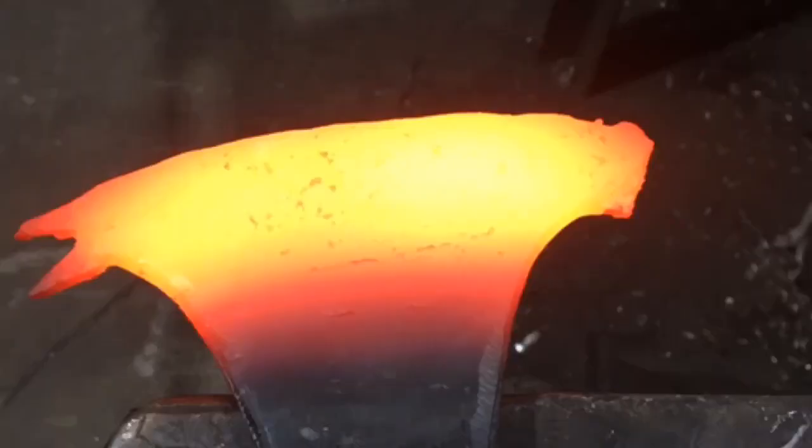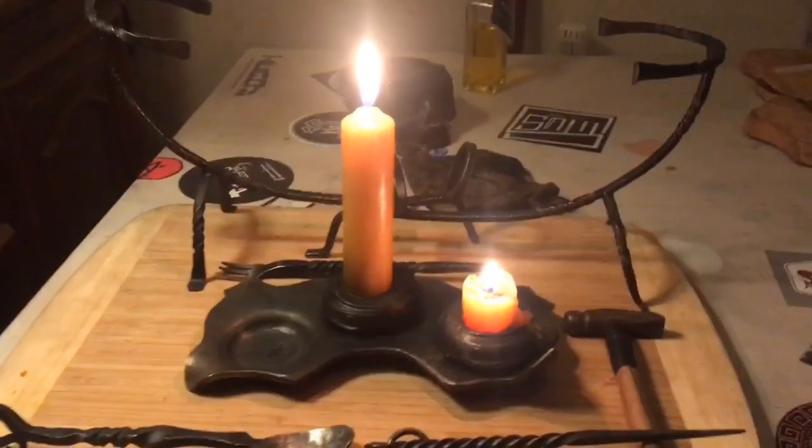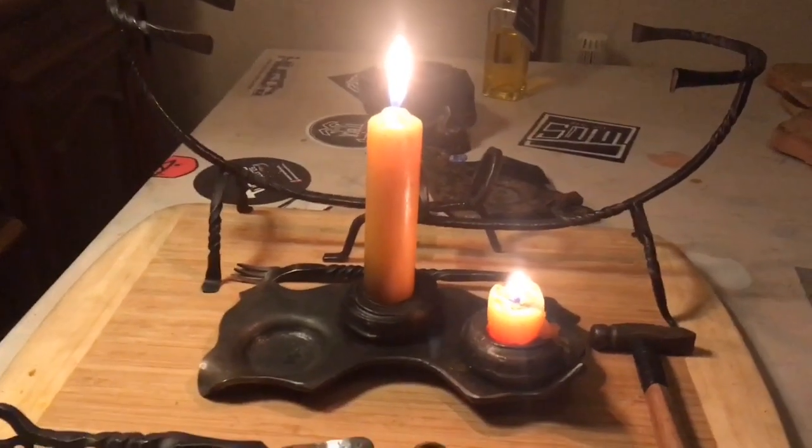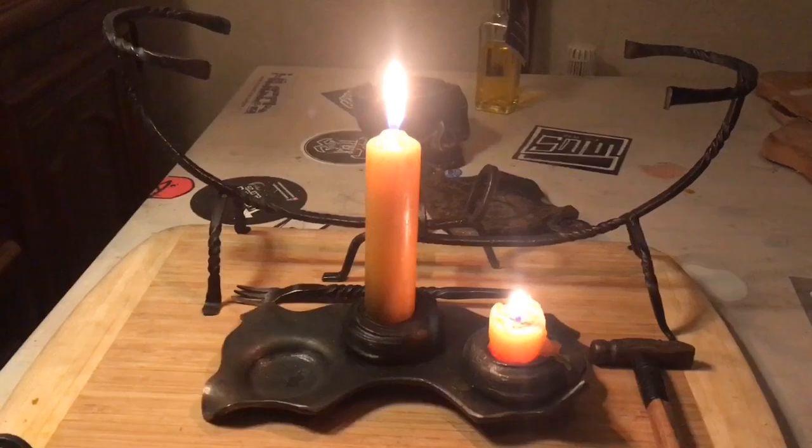Hey friends, welcome to my channel. Today I will put on the video of the axe head restoration part 2. I thought it was a great idea, like last time, to show you some candles burning down while I'm talking about the process. Okay, here we go.